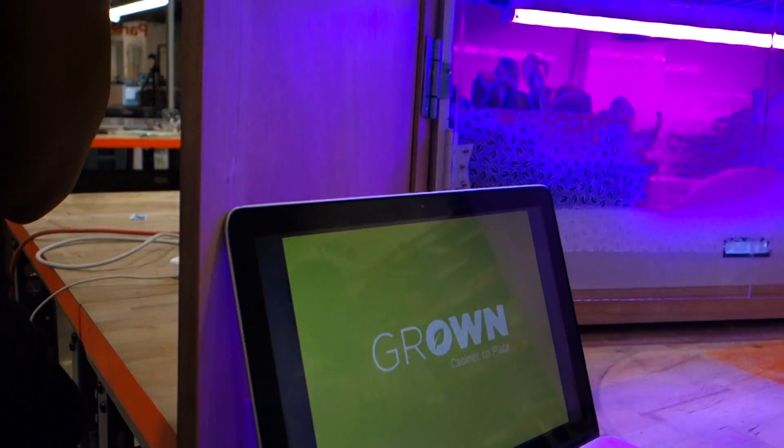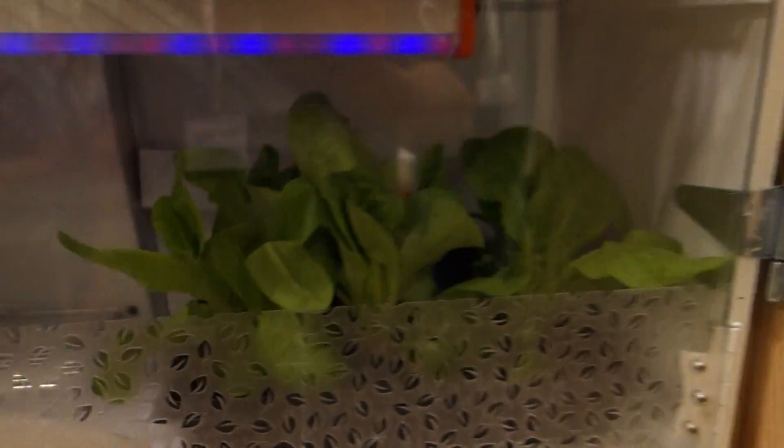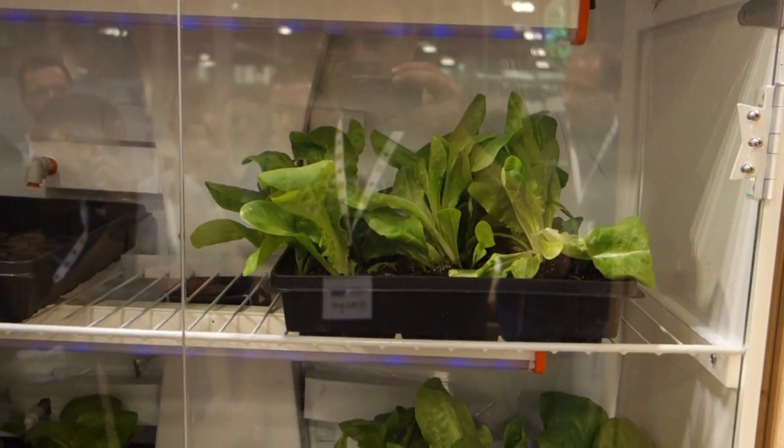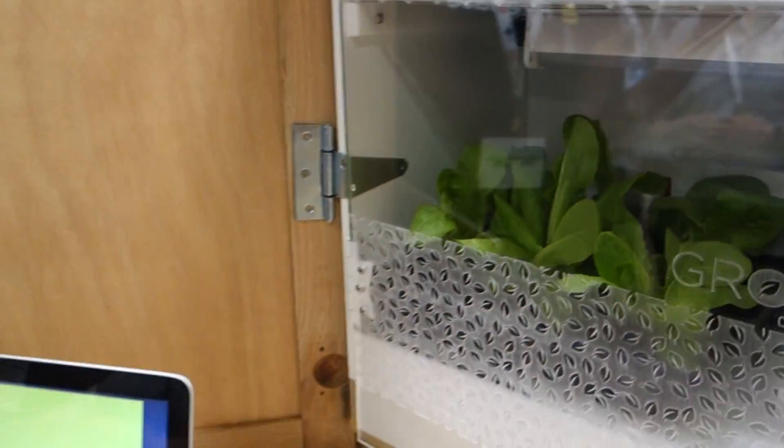Grown is a retrofitted cabinet that can fit on top of your sink, for example, in your kitchen. It has optimized lighting that is controlled by an intelligent core, which is in this area. It also has air flow, temperature control, and liquid control.